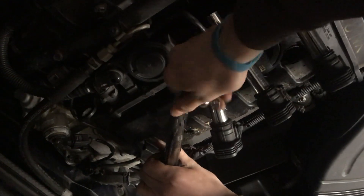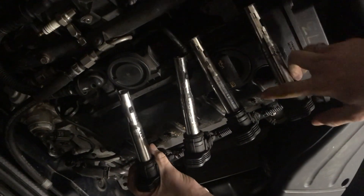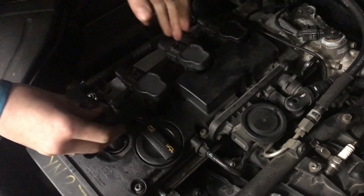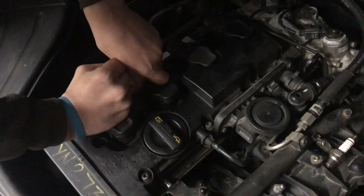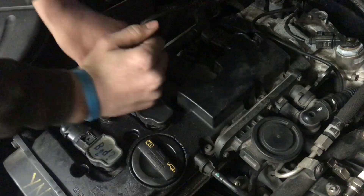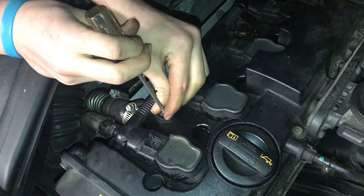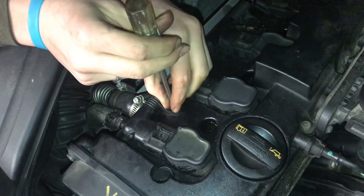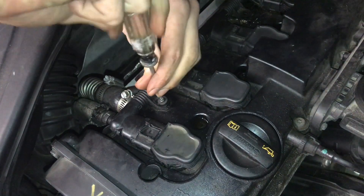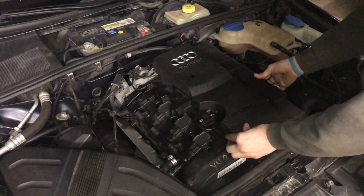It sure seems like the coil packs are all fine, so we'll take that tester out and put everything back together. It was interesting how some of the others were actually firing off a spark too because they were also grounded. Now we can go ahead and put the screws back in — just be very careful not to drop them down into the engine.